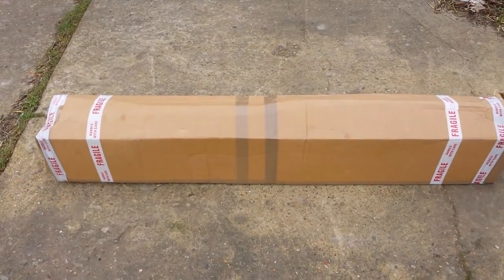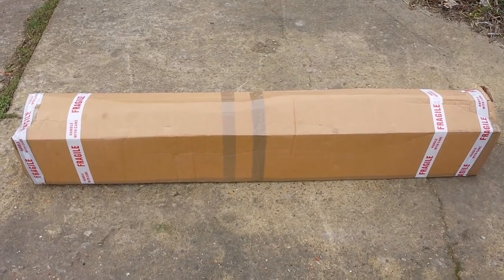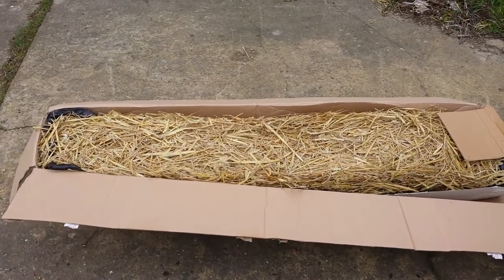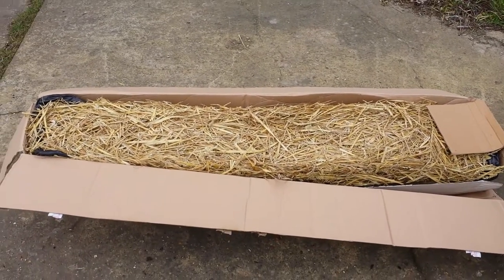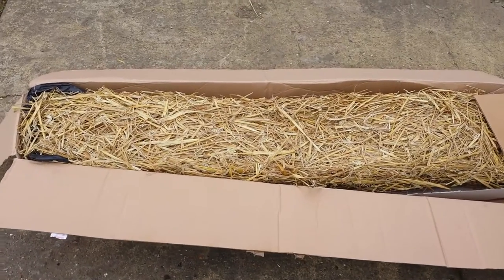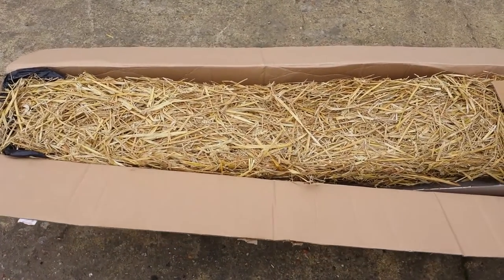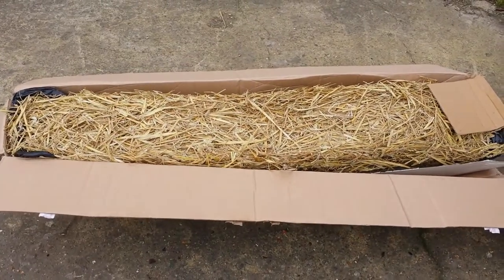Now I'm doing an unboxing. As you can see, the tree arrived in a cardboard box. I'll now open it. Okay, I've opened the top cardboard layer — I'm really impressed. The trees are packed with straw around them, which helps protect against frost.